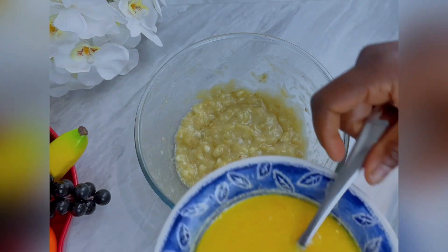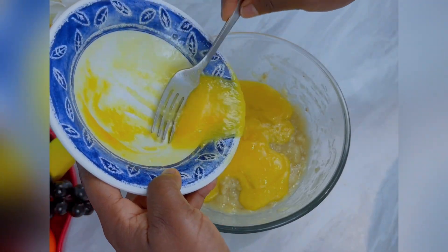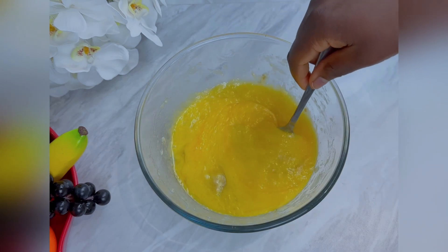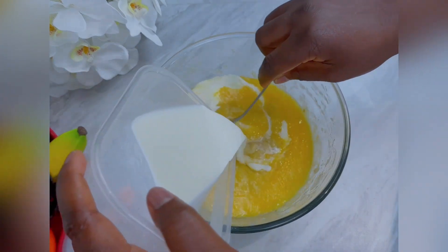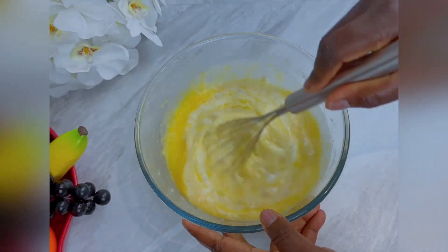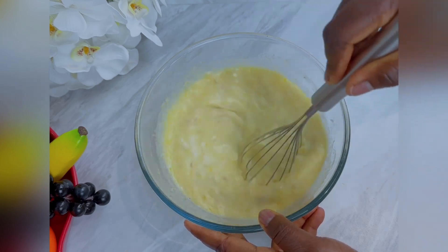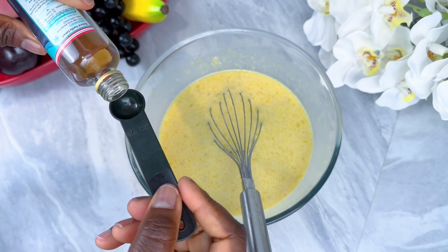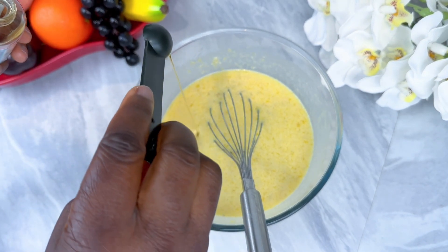After whisking, bring back the mashed banana and pour the mix inside. Mix together and pour in milk. I will list all the ingredients and measurements in the description box below. For flavor I will be using vanilla — you can use any flavor of your choice.